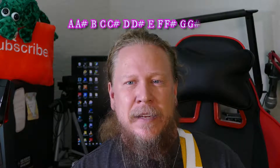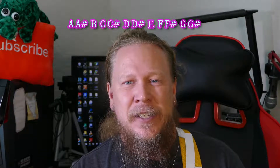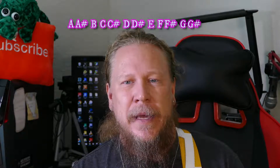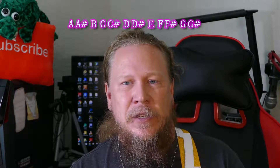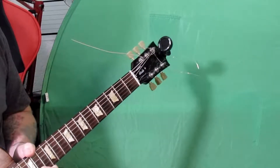So last week we went over the fretboard — all the notes and what they're called and where they're at. Just as a refresher: the musical alphabet starts with A, A sharp, B — remember there's no B sharp — then C, C sharp, D, D sharp, E — no E sharp — F, F sharp, G, G sharp, and then back to A.